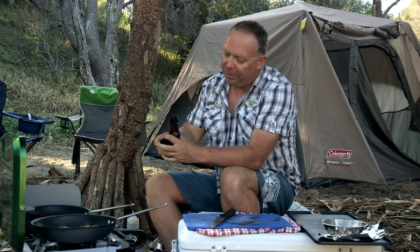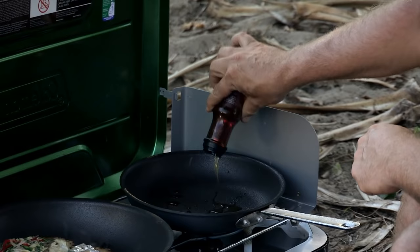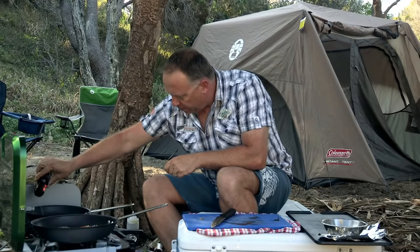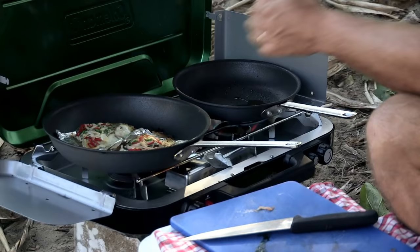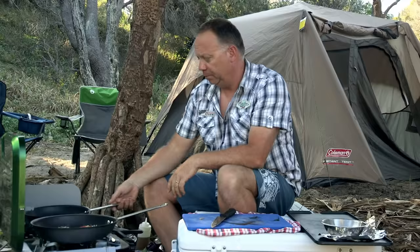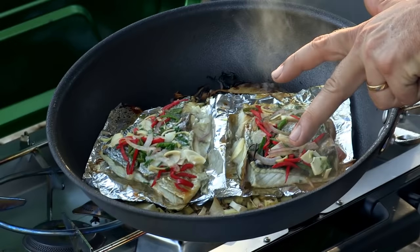I've got some sesame seed oil going straight into the pan, and I'm going to throw a little bit of olive oil in there as well, just so I can heat this up a little bit hotter than I would with just sesame seed oil alone. Otherwise it tends to burn quite quickly, so a touch of olive oil. Turn up the heat to full as we need the sesame oil to be as hot as possible. When poured over the fish, the oil will crisp up the skin and further cook the herbs and vegetables.